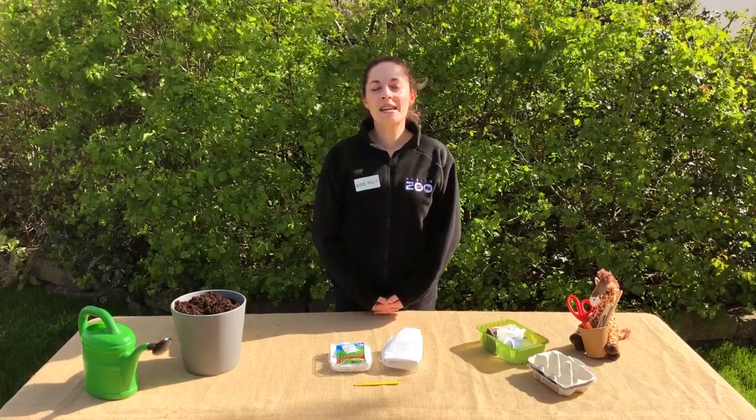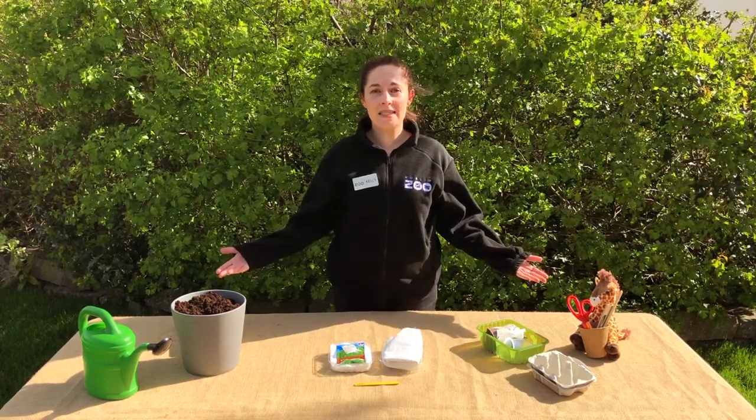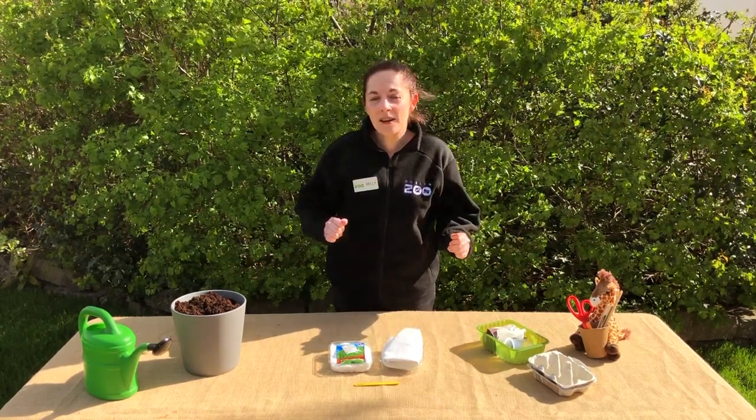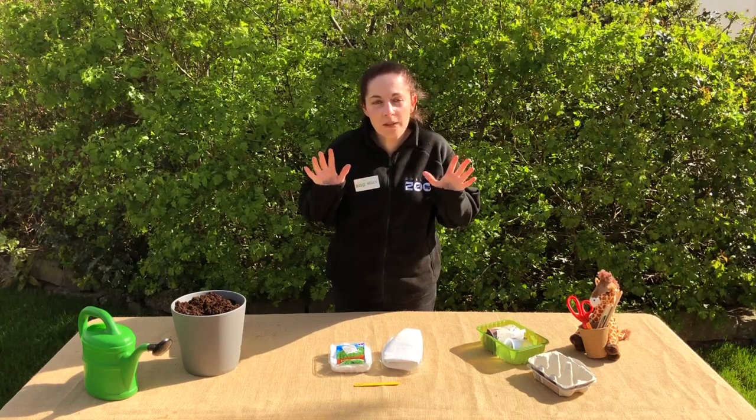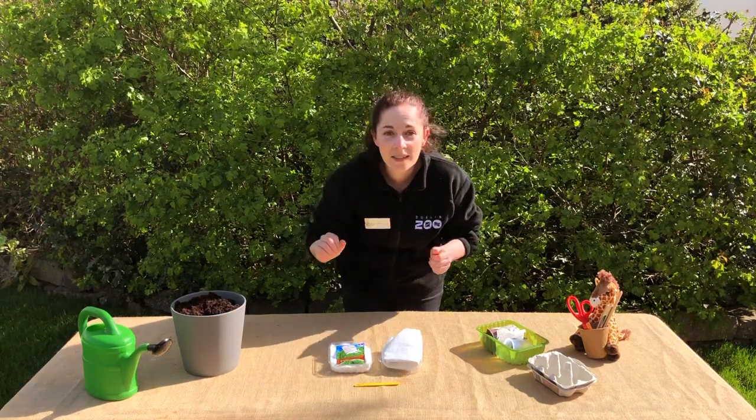Hello and welcome to Dublin Zoo's Nature Connect activities. My name is Kelly and I'm from the Discovery and Learning Department. Today we're going to be growing our own seeds. So if there's any budding gardeners out there that want to get their fingers all green, we're going to start with some things that you might already have at home. Sleeves up, let's get started!